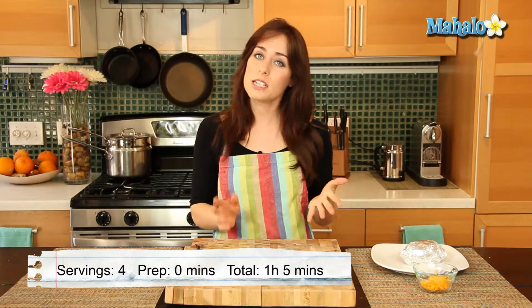Hi, I'm Miranda Valentine, editor of the lifestyle blog Everything Sounds Better in French, and today I'm going to show you how to make a cheesy baked potato. Now who doesn't love a cheesy potato? And it's so easy to do.